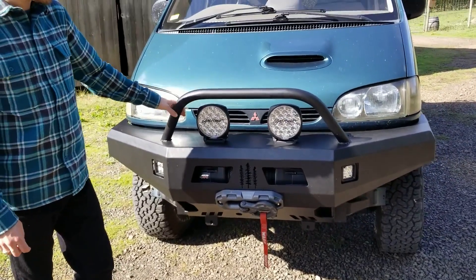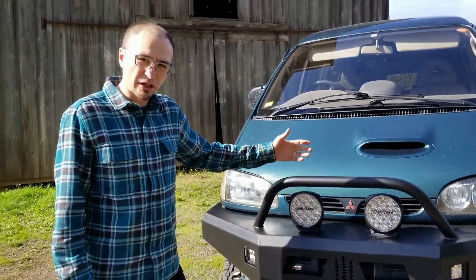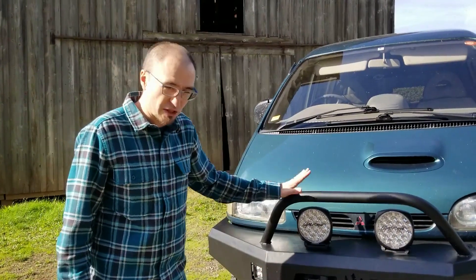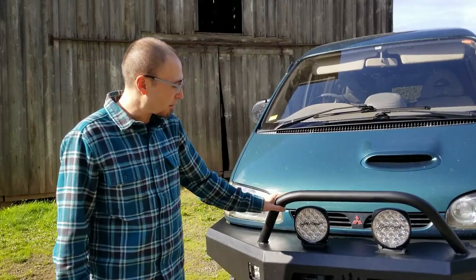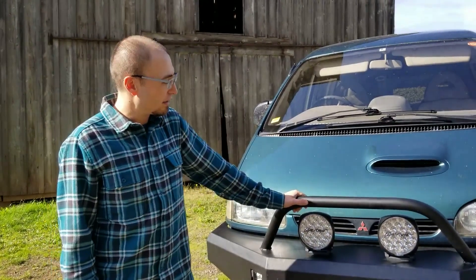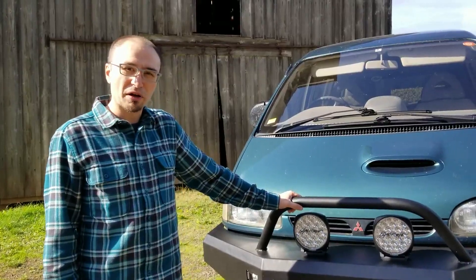All of this adds extra protection and gives us increased recovery options should we need them, with recovery points up front. The powder coating will resist corrosion for a long time and help keep the van looking as bizarre and wonderful as possible.